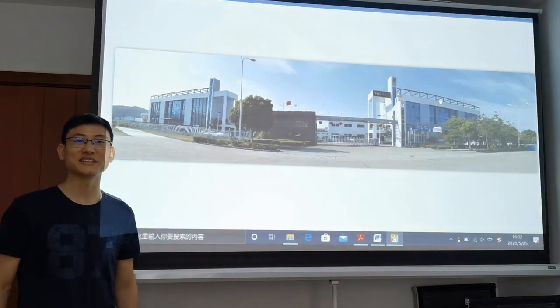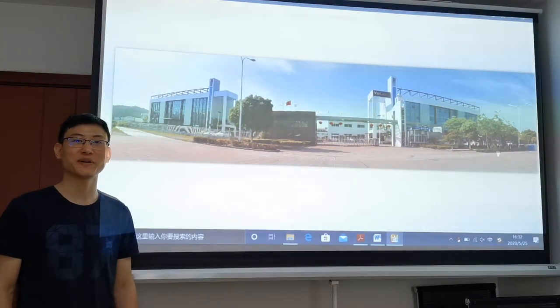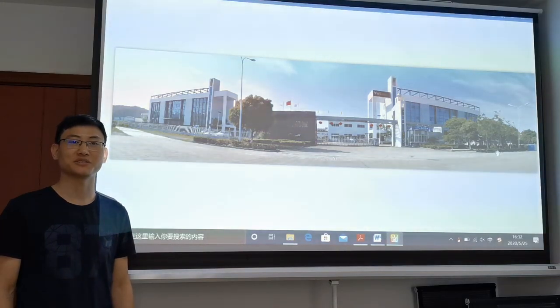Hi everybody, this is Randy from Yolong Brewtech. I am very happy today to have this online show to introduce one of our new brewery equipment to you. Before that, I would like to introduce my company very briefly — Yolong Brewtech.